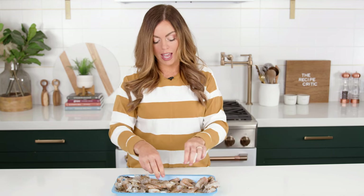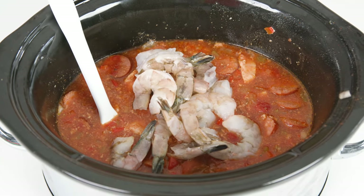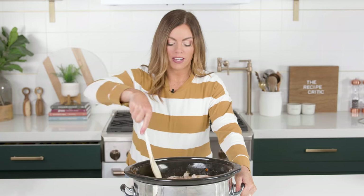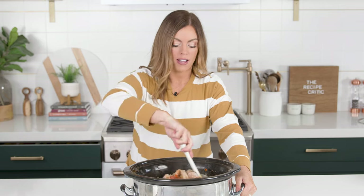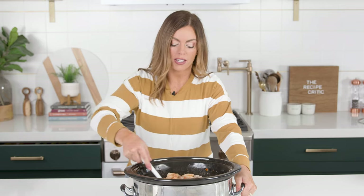Once your shrimp are ready, we're gonna put them in during the last 15 minutes. Give that a good stir and let those shrimp cook until they are pink and slightly opaque.